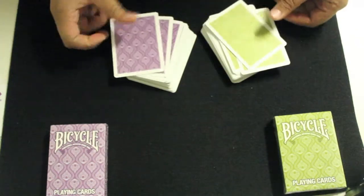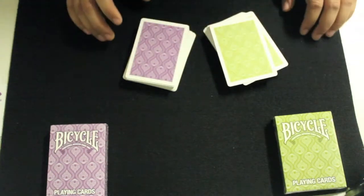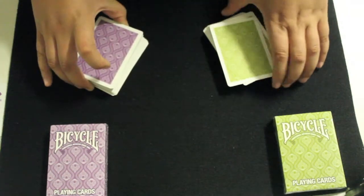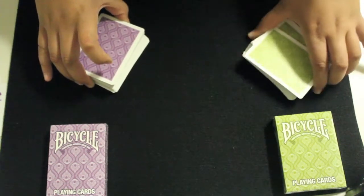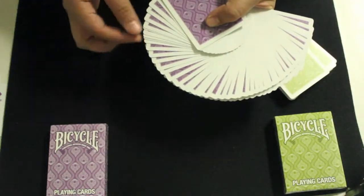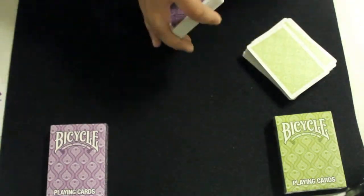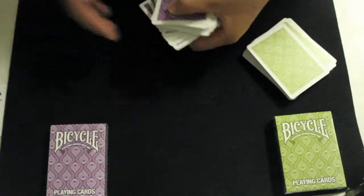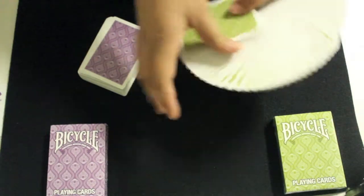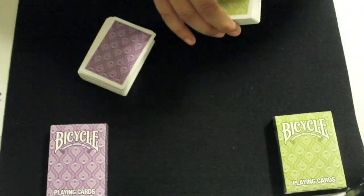When I first opened the deck, I thought that it would be like any standard deck with a traditional Bicycle stock and an Air Christian Finish. But I tried fanning the cards and they clumped a lot. Unfortunately, the cards are still really clumpy and they just stick together. If you're into fanning a lot, these cards are not very good. I've never tried fanning powder, but both of the decks in both colors do that. I don't know if it's the ink or what causes them to clump like that.